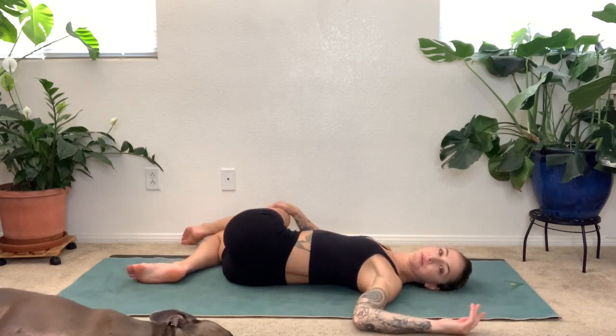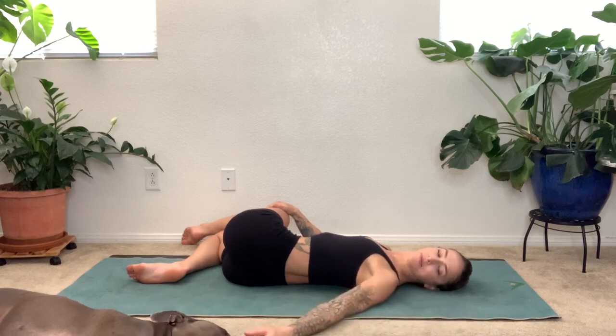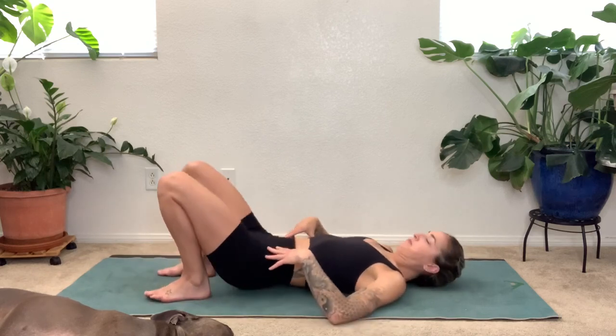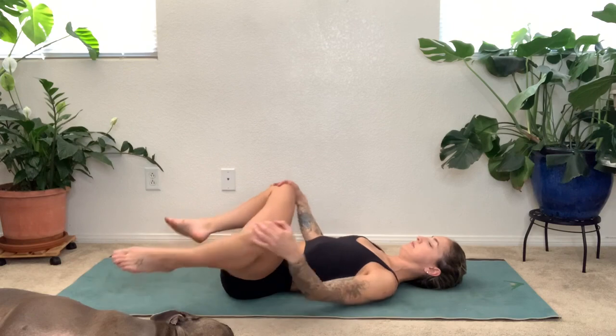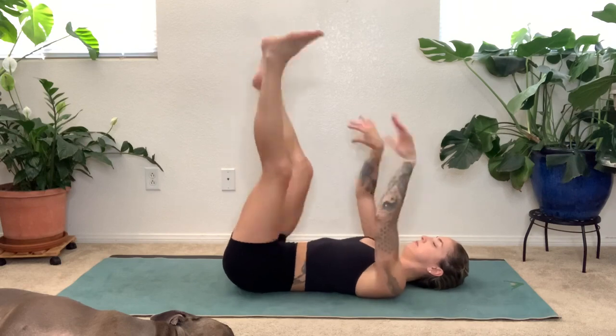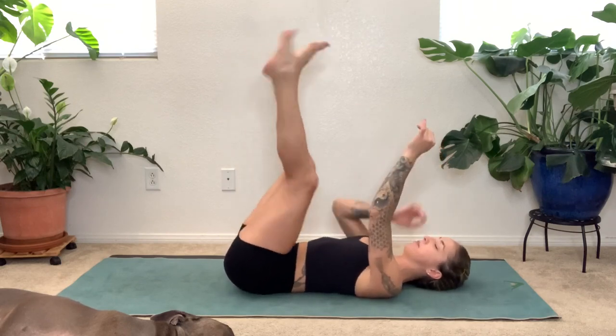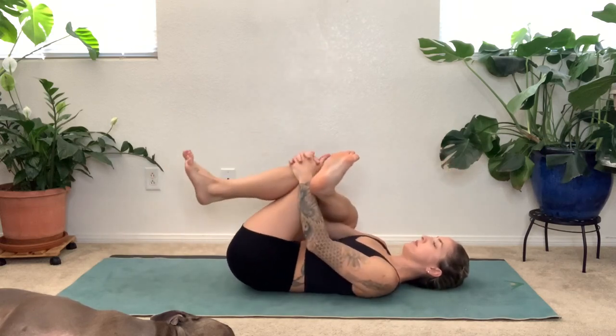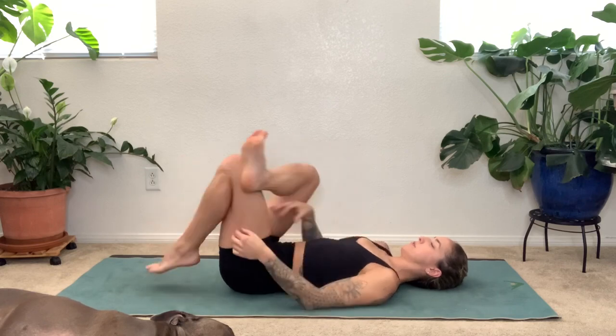Shift the hips to the left an inch and then let the knees fall over to the right. Left arm reaching out, you're looking over the left shoulder. Practice slowing down your breath — breathing into the lower back. Nice long exhale. Finish this last breath, and then bring your legs back to center. Give your knees a hug, move your knees around in a circle. Then take your legs up to the sky, take your arms up to the sky, and we're just going to shake those limbs out. If this is uncomfortable, you can always hold the back of the legs as you shake them out. Then we'll take it into a figure four stretch.